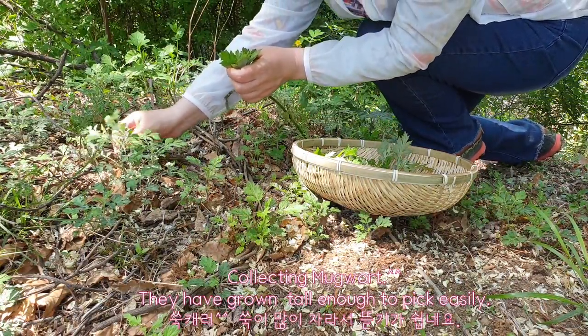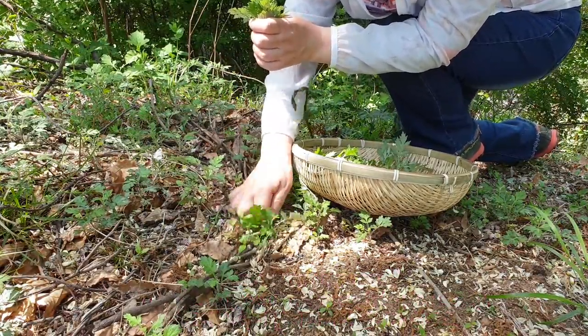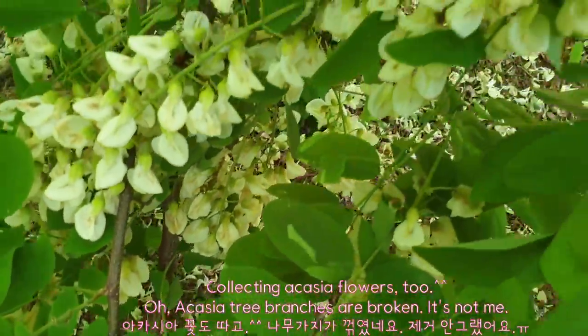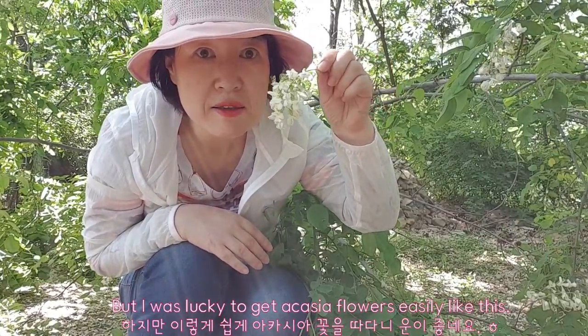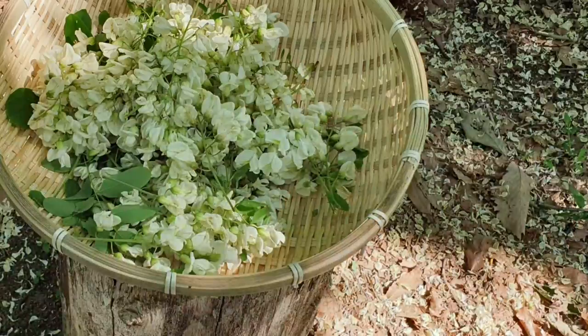Collecting mugwort — they have grown tall enough to pick easily. Collecting acacia flowers too. Oh, acacia tree branches are broken. It's not me, but I was lucky to get acacia flowers easily like this.